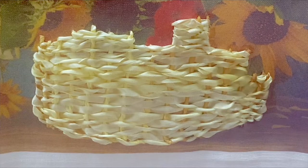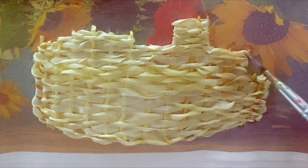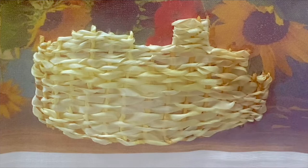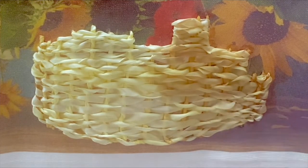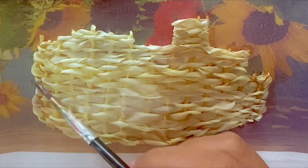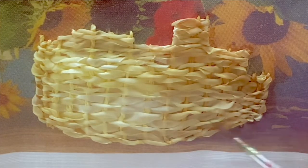Here again I'm dyeing the ribbons, using a darker brown on the right side and lighter on the left side. You need to understand how the light is falling on the artwork and essentially just follow along with that.